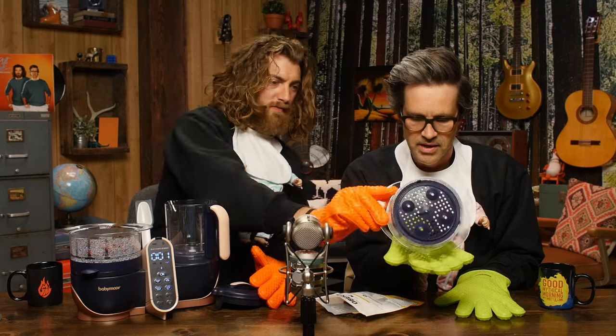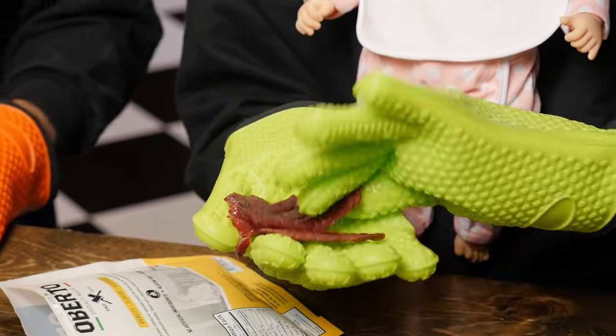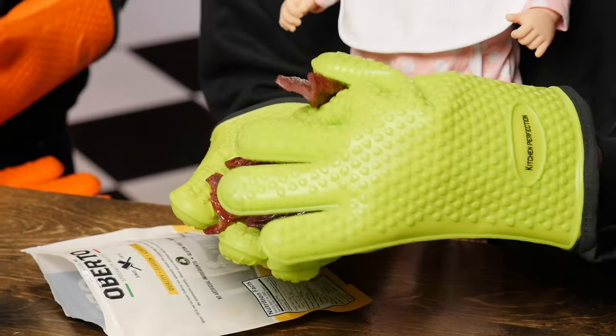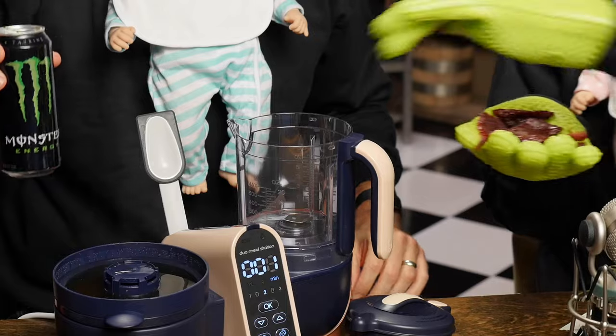Eight minutes into the future. Let's see how the jerky has softened — it's a hydrator, right? See how soft that is. We basically rehydrated beef jerky. So far we've just made beef for babies. It's really soft — basically the consistency of a Twizzler now. It's really floppy.